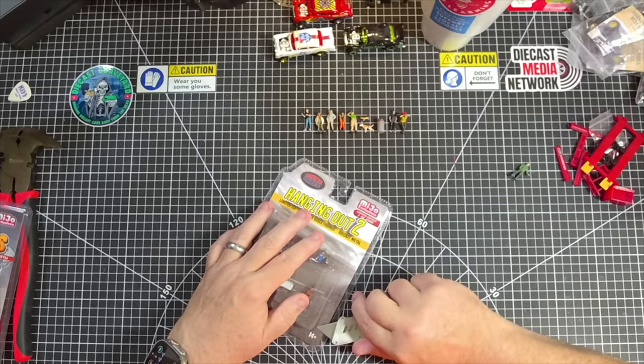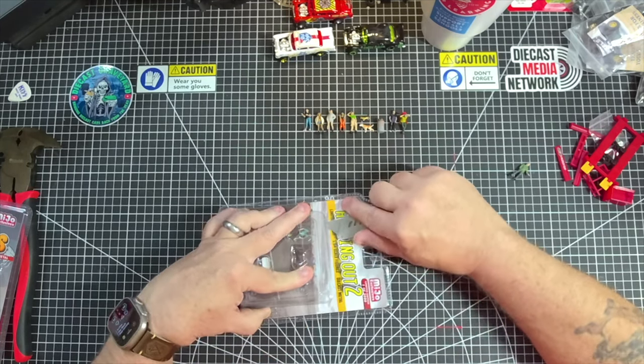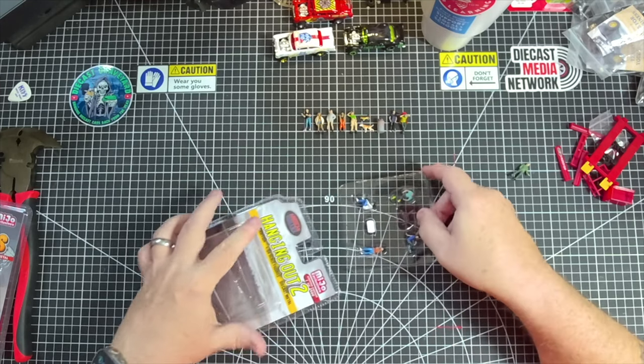So let's look at Hanging Out 2. This is Hanging Out 2, Miho Exclusive, one of 3,600, limited edition, 1/64th. There's some kind of a Barca lounger in here — it's like a deck chair. There are dots in here too — I want my dots. I'm not going to use them for these, but you never know where they could come in handy, so never throw stuff like that away. That's your tip.